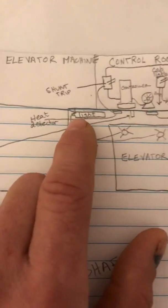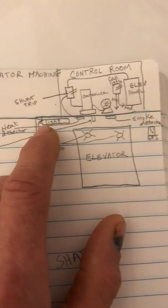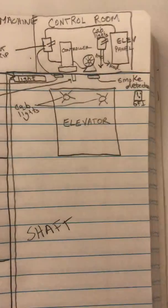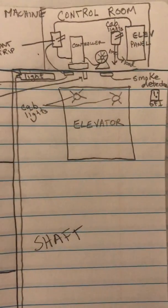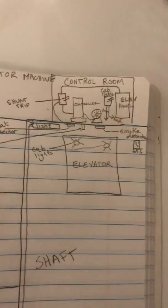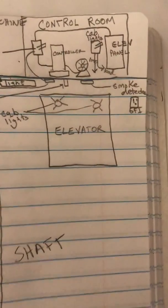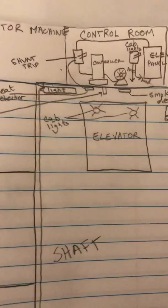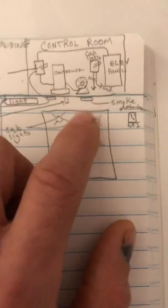When installing the smoke and heat detectors, the GFI, and the shaft lights, you'll need to coordinate with the elevator contractor. He needs to tell you where you can place them — usually once he has his rails up and everything else in place, because you don't want to install them and then have to move them. Typically once the elevator is up and running, that's when you install your lights, heat and smoke detectors, and GFI.